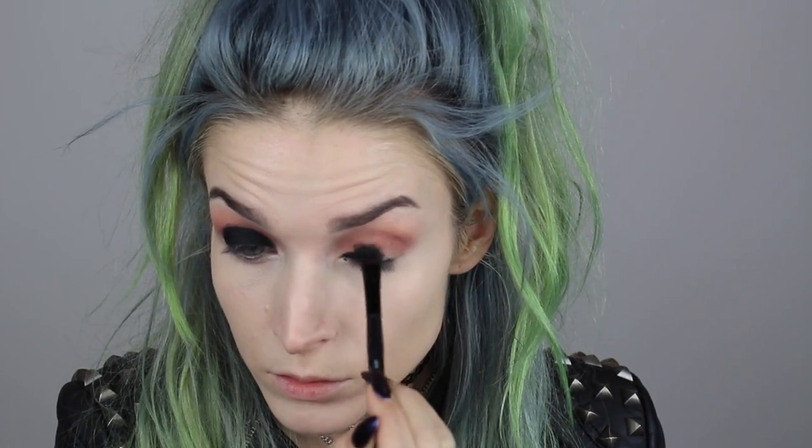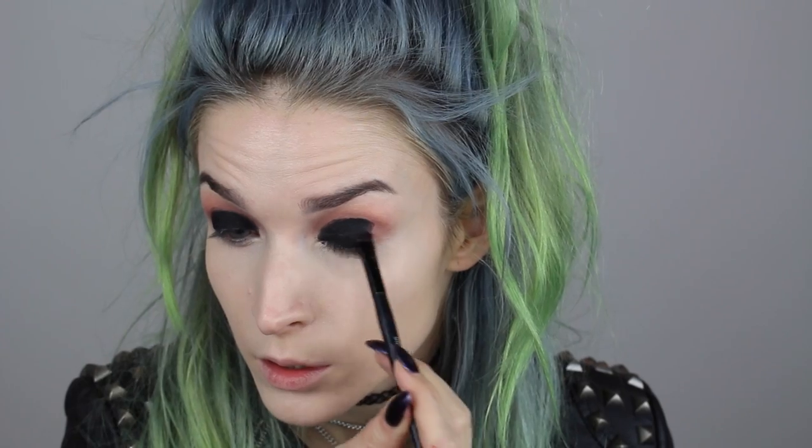I'm then going to use this Sigma gel liner in the shade Wicked — just a black gel liner — and I'm placing this on my lid using a flatter, denser brush from Sephora. I'm packing this onto the lid as our primer and the start to our smoky eye, placing it on the lid and just up to basically touching the crease area — we're not going past the crease, just up to it.